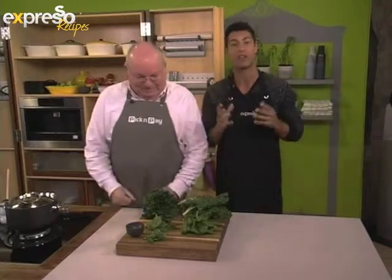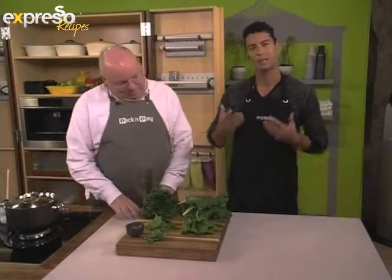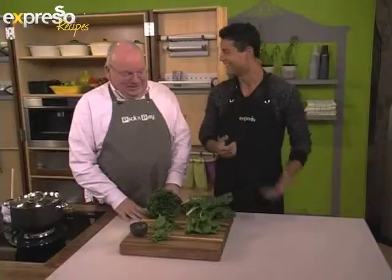Before we make this lovely creamed spinach, we're going to get a bit of a lesson from Mr. Michael Willifere, because there are just so many different types and I'm hoping you can help me understand it just a little bit better.